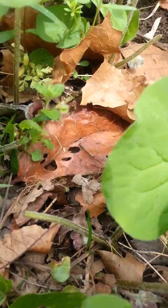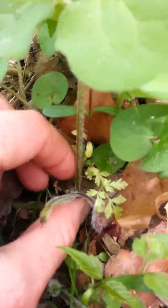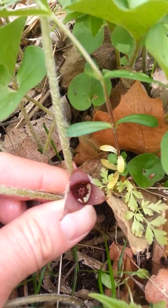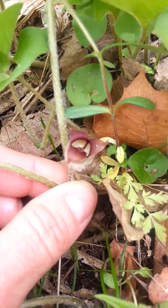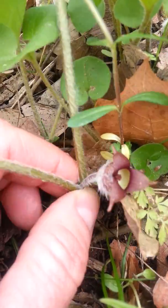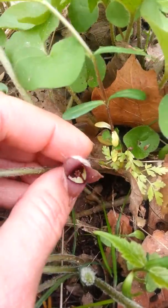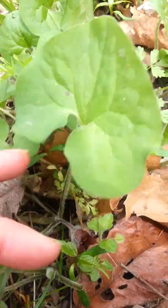Here is how you know you have wild ginger for sure: you have this brown three-lobed flower at the leaf axil of the two leaves. This is genus Asarum — Asarum cuspidatum.